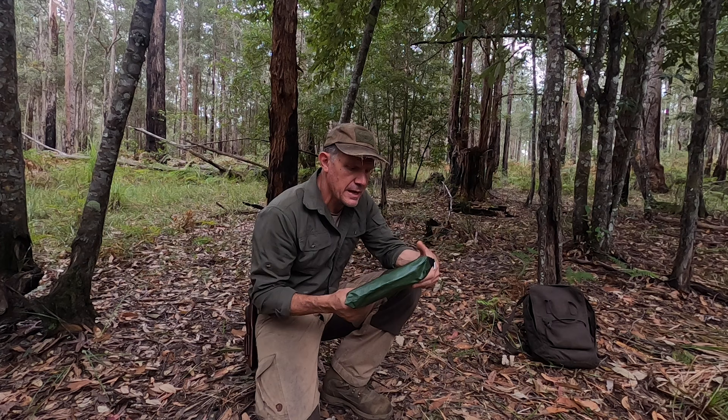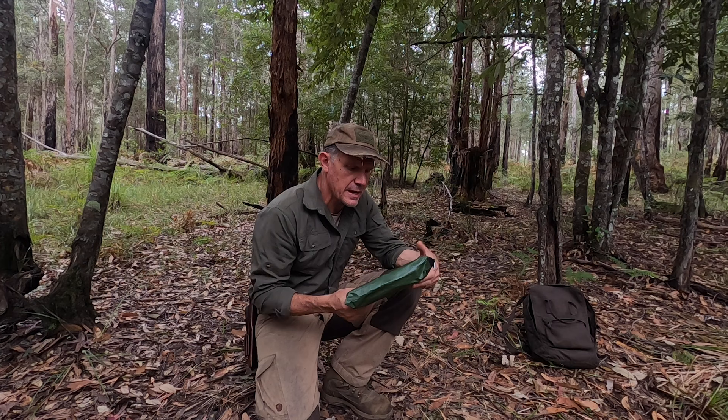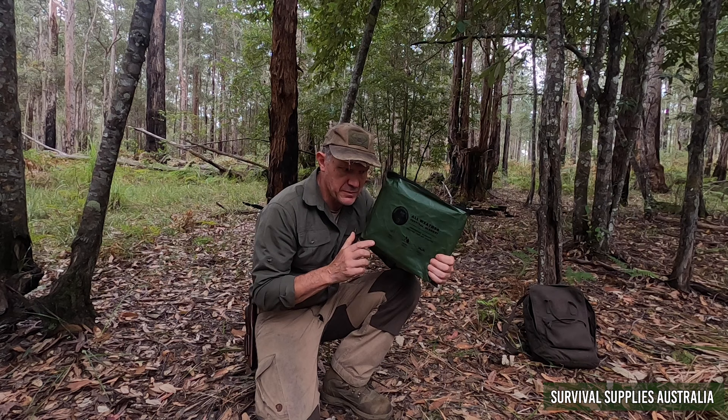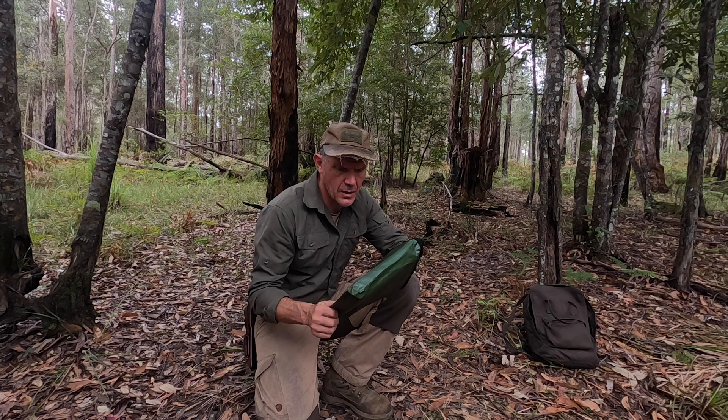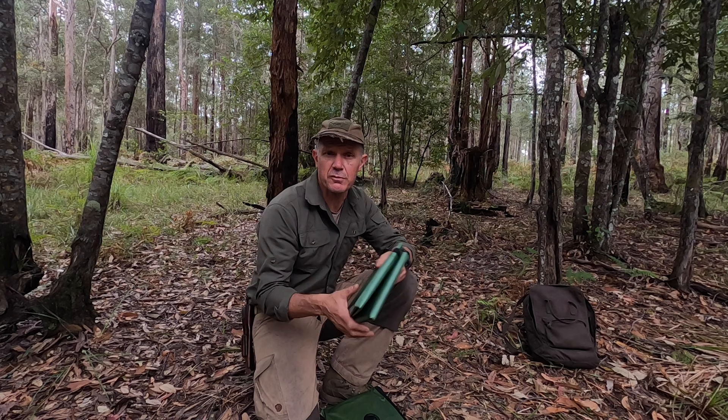The one I'm going to be using today is the all-weather blanket which is made by Survival Supplies Australia. Grabber also make a good one from overseas but generally they're pretty hard to get in Australia, so Survival Supplies Australia stock these and they are a really good piece of kit. They come in many different colours — I've just got a green one but for emergency signalling use you'd probably want to get an orange or red one.